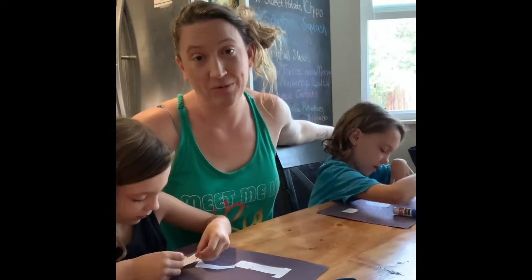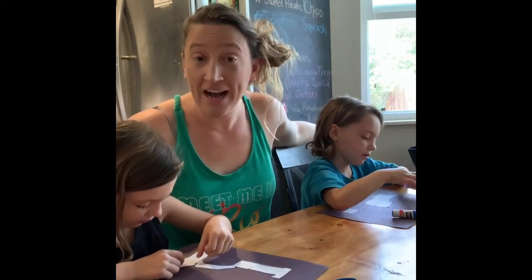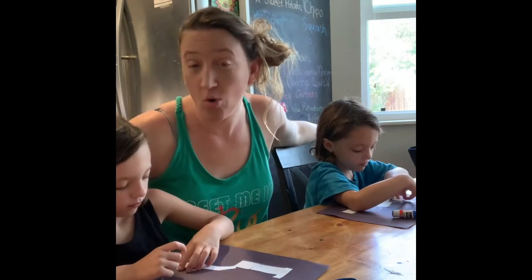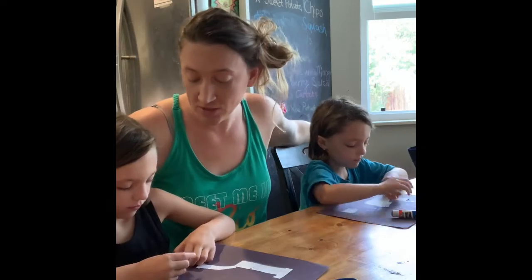For today's reading lesson we were trying to practice the letter I, and we kept forgetting what sound it makes. So we decided to make our whole lesson today about that. What are we making today, guys?